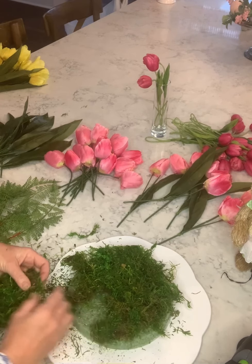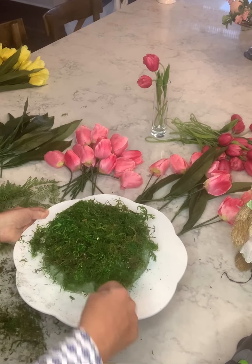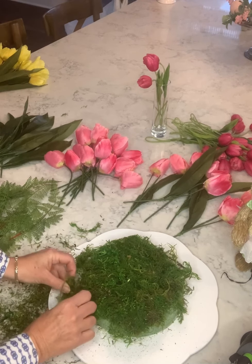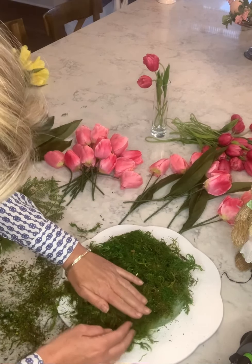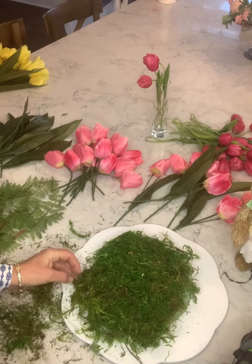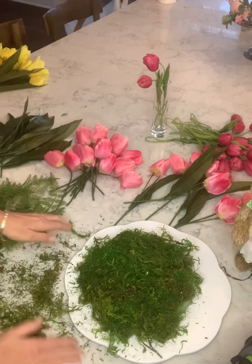You can see I'm just kind of breaking it apart and laying it on here, shaking some of it off. I want to also glue a little bit around the bottom, just kind of trying to make it slope a little bit and come around the corner.